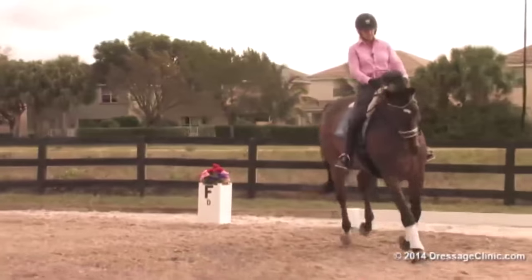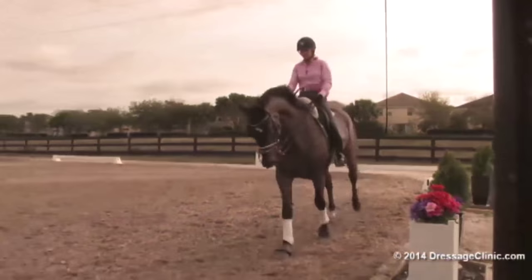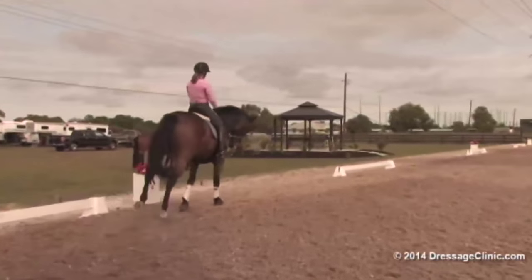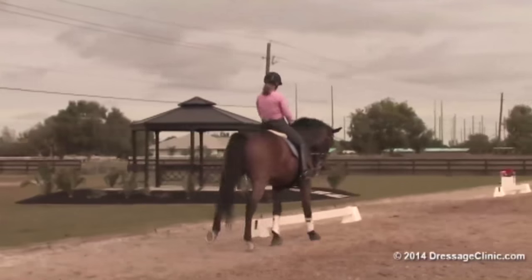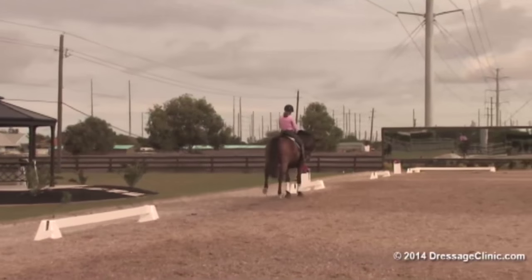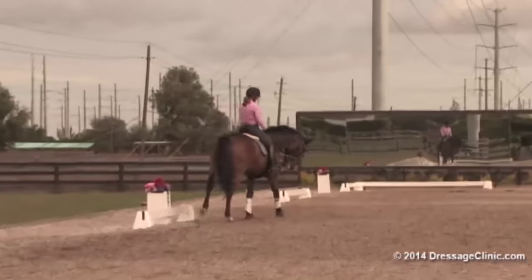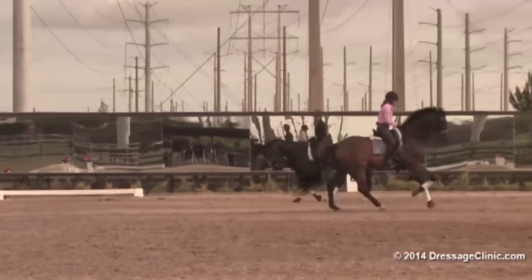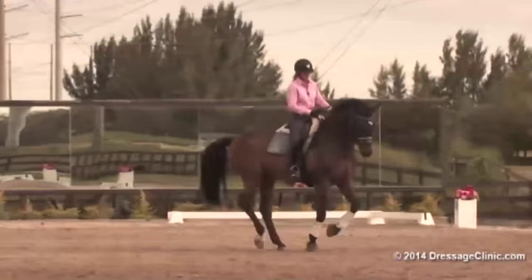And now let's make a circle at E and V. Before he gets a break, you can do two things: you're going to circle 20 meters, and then graduate to a smaller circle in haunches-in. Stay sitting in, keep the canter, keep the shoulders on the circle line. Stay back in your circles.